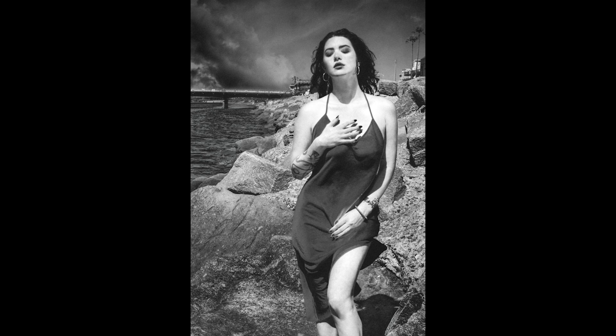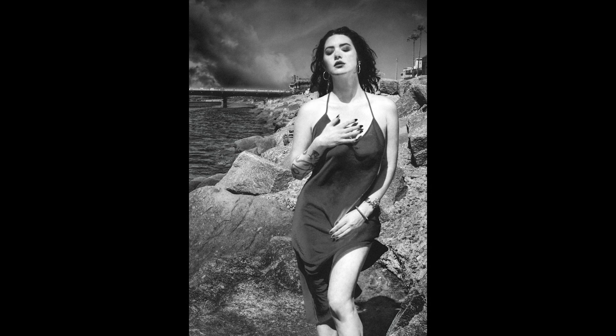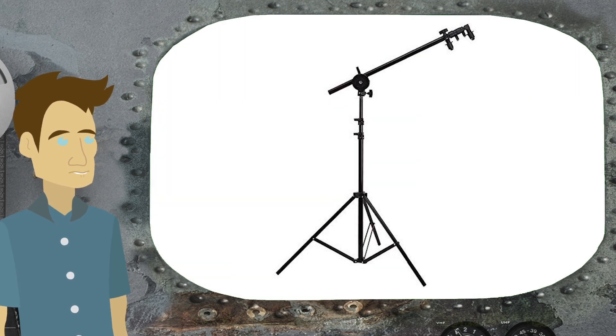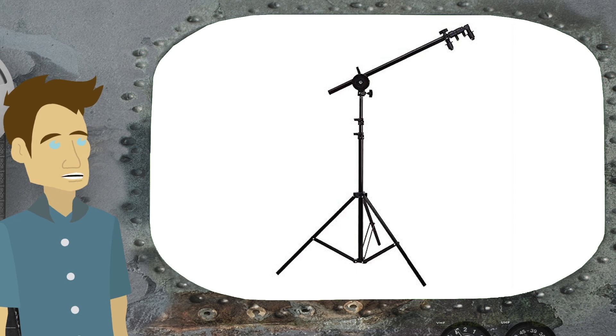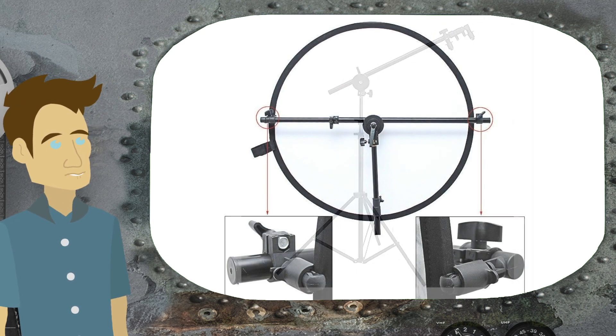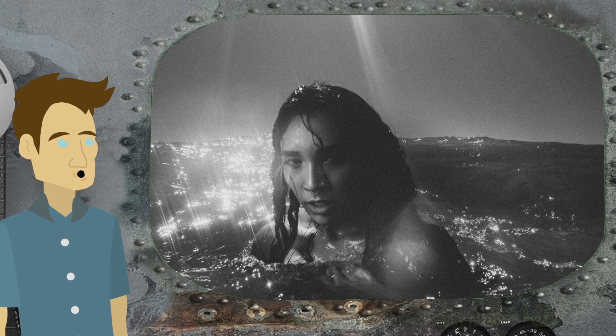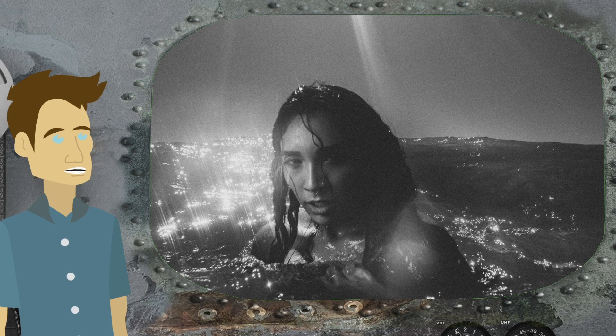Most lighting we see in daily life comes from an overhead source, whether inside a building or outside with the sun, and we're used to seeing that — it's much more flattering. So if you have a reflector and you're working with human subjects, I recommend having another person along to hold it. Devices with arms to hold a reflector — I've owned many and they've all broken. If you're outside, they're fairly useless because once you put the reflector on the arm and mount it on a light stand, you have a sail and any wind will knock it over. When a subject moves, you need to reposition the reflector, so it's much more effective to have another human being holding it and moving it as necessary.